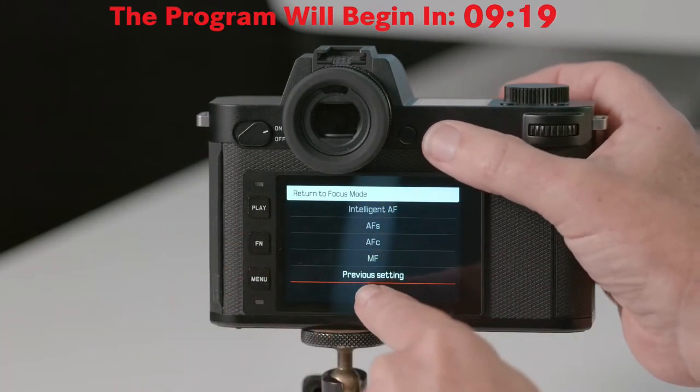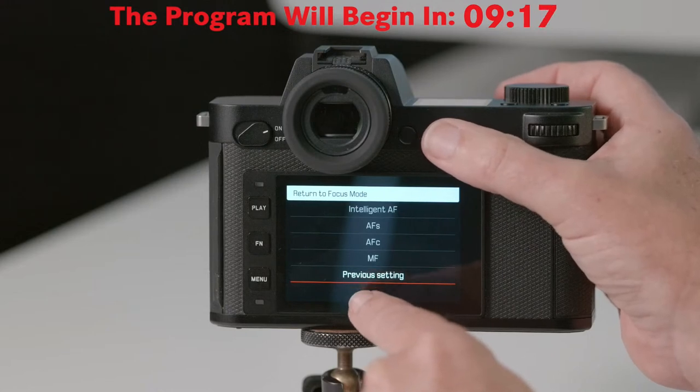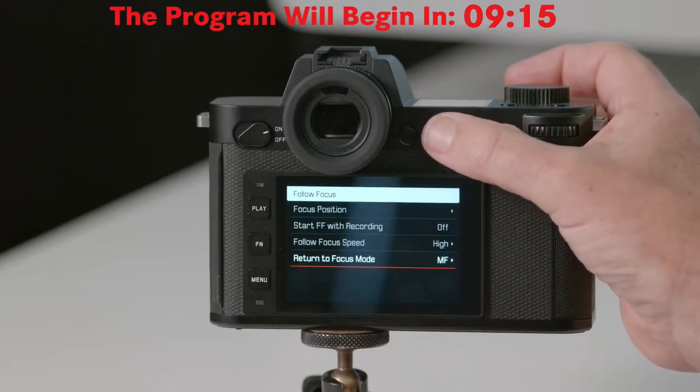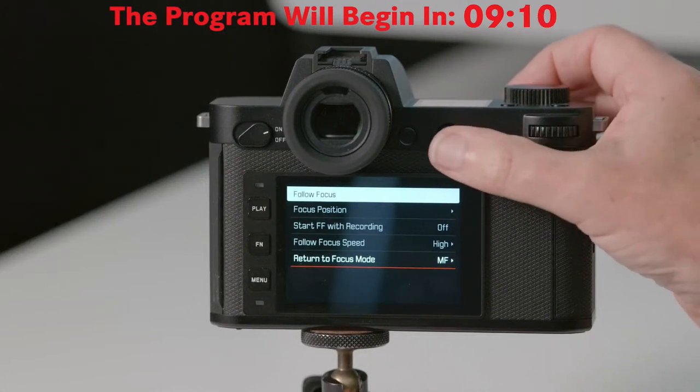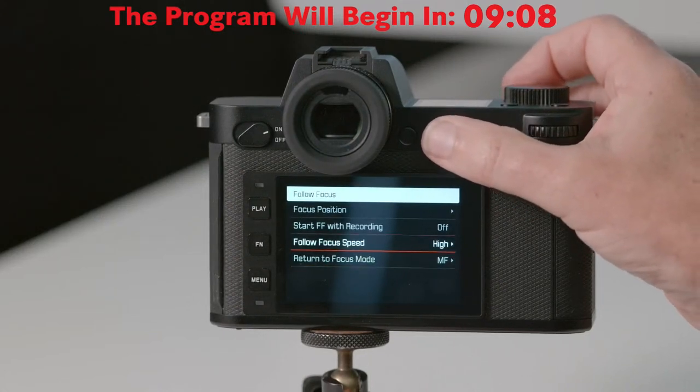Coming back out into focus mode and then follow focus, the last option is which focus mode the camera returns to when you turn off follow focus. I have it set to manual focus. You have the option of going back to one of the other focus modes, or whichever one you were using before. I leave it on manual focus because that's where I mostly have this camera set.